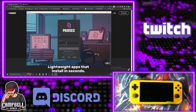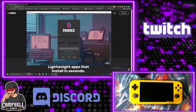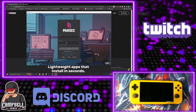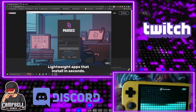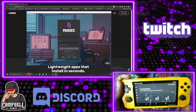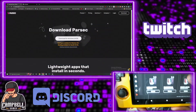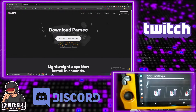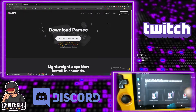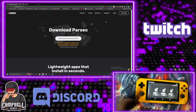Once you install it, you'll be greeted with a sign-in window. The same account you use on your PC is the same one you want to use on your Retro Pocket — when you do that they're going to link up with each other. Once you're signed in, that computer will show up. You'll see a list of computers and that's what you would connect to.